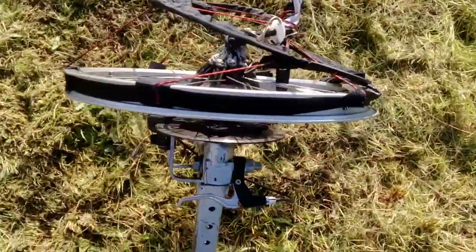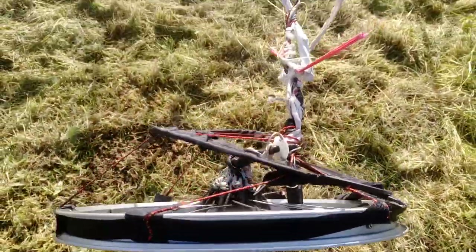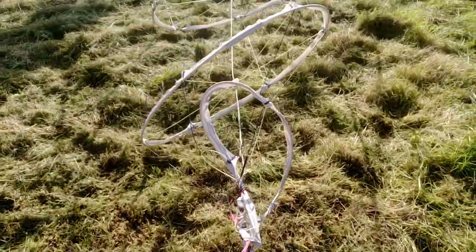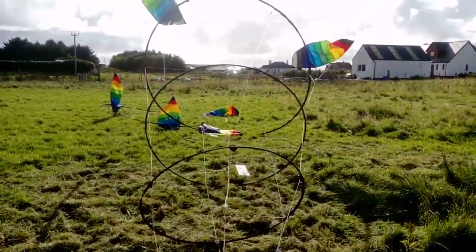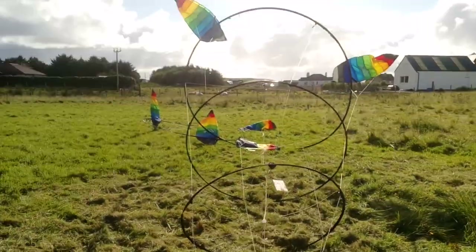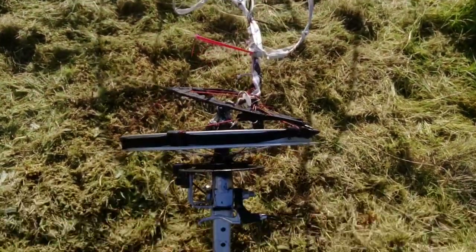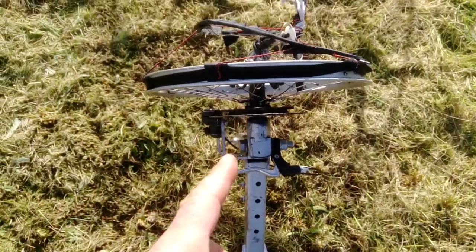The braking setup was a bit dodgy today — it started making all sorts of noises and that's what ended it. We're still all tied on and the whole top section's fine, but we lost one of those rings. Really this whole braking thing's no good.